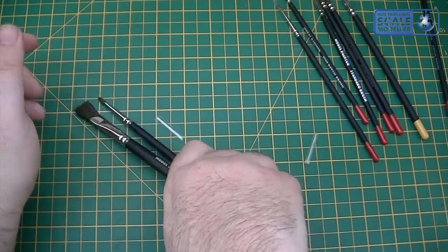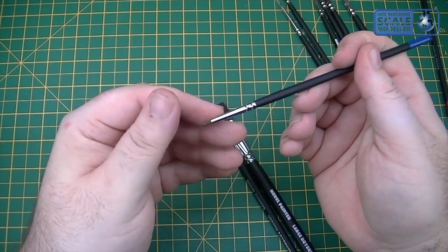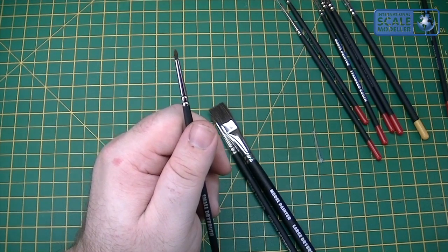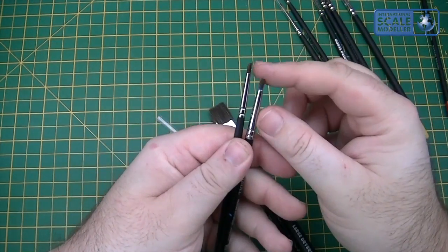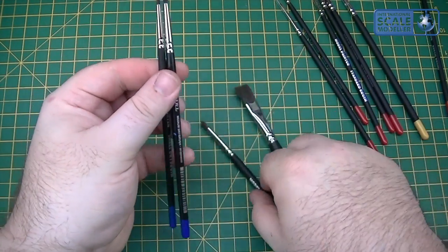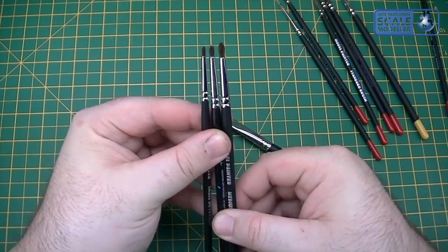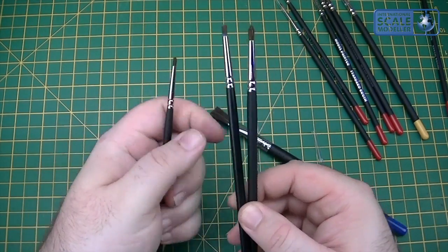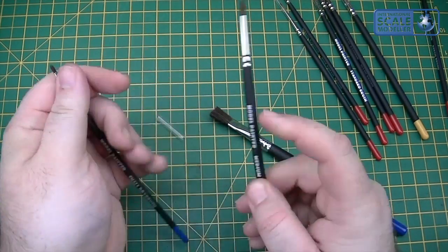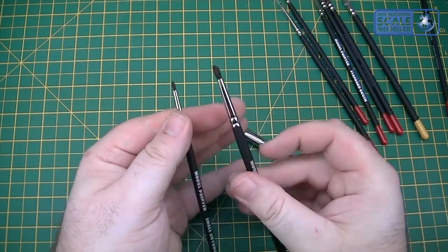Like I say, all three dry brushes are sable — very high quality. They're a lot softer. Here's a Citadel dry brush for comparison — it's about the same size, in fact it's almost identical, maybe a little bit smaller, probably in between those two sizes. So they're about the same, but I'll be using these a lot more because they're all nice and soft, which is just what you want in a dry brush — soft, but still stiff enough to hold the point. Great brushes.